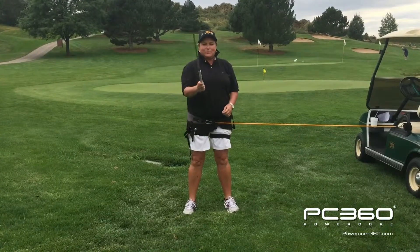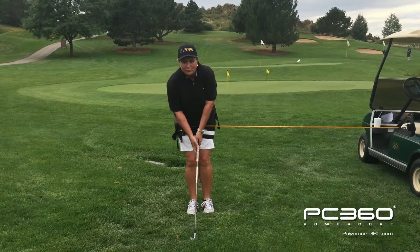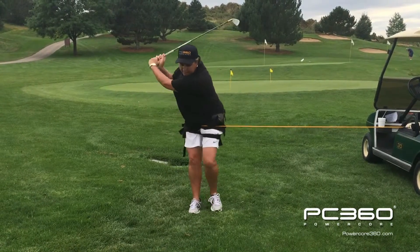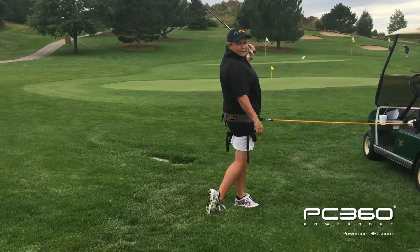Let's have some fun and put a club in our hand now, but we're going to do the same thing that we've been doing. We're going to start with our feet together. We're going to take a nice turn and then follow through. So feet together, turn back, step and follow through. Imaginary dot goes right to the target and notice how I found my nice strong balance point.